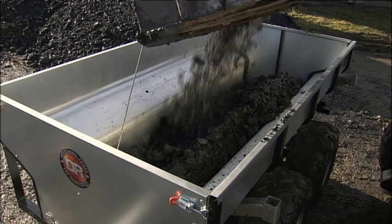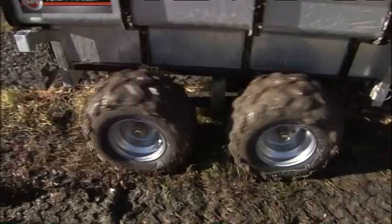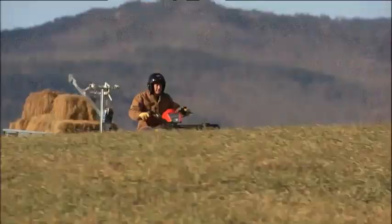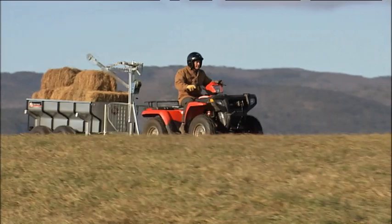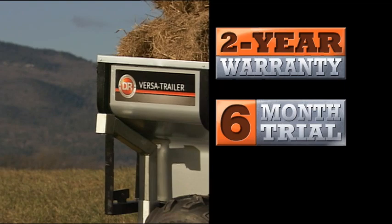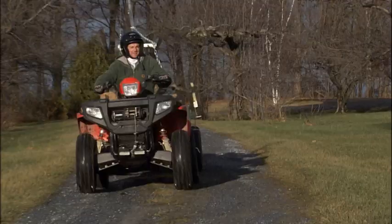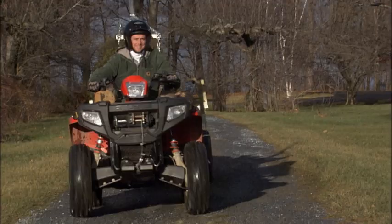No need to baby this trailer. Its mainframe is built of heavy-duty 8-gauge tubular steel. And the best part is the DR VersaTrailer is the only homeowner utility trailer that has a fully galvanized bed and frame. It can take a lot of abuse and be stored outdoors for years of service without worrying about rust. This is a huge advantage over other trailers you can buy. Most are made of painted, thin-gauge materials that easily rust and dent. You can pull the VersaTrailer with an ATV or small utility tractor when heavy-duty jobs or access to difficult areas is required. For lighter-duty work, you can use a larger lawn tractor.